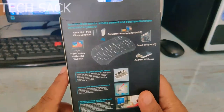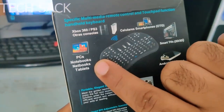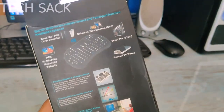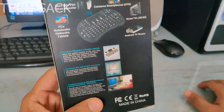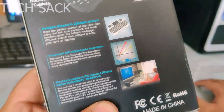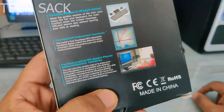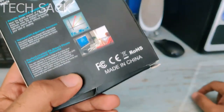From the back it shows the different devices it connects to — PCs, notebooks, tablets, Xbox, cellular smartphones using OTG, smart TVs and Android TV boxes. It says 'portable, elegant and lifestyle choice.' It mentions touchpad DPI adjustable function, which is very important because everyone's finger size won't be the same. It also says 'made in China.'